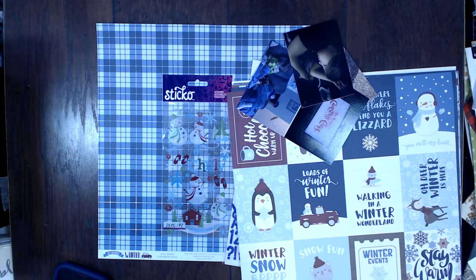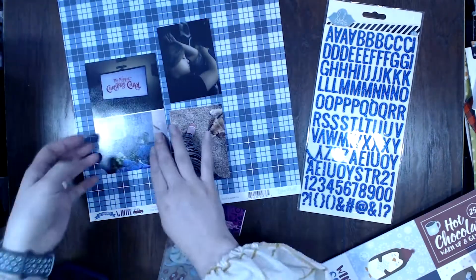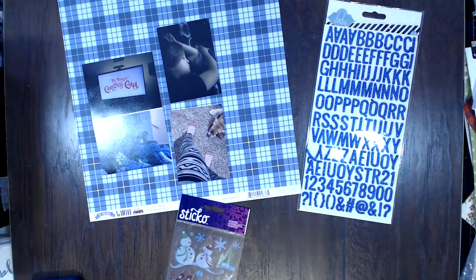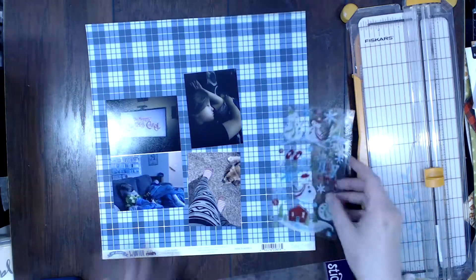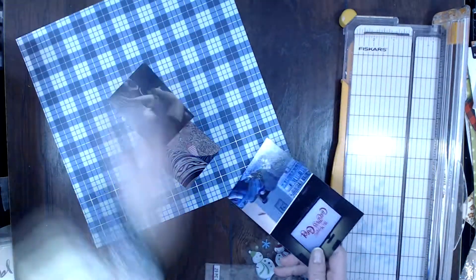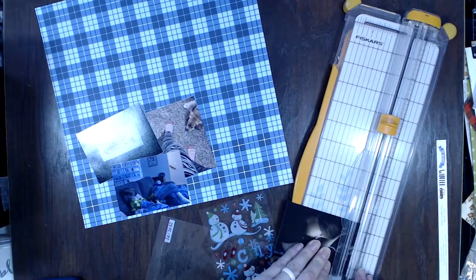Hello scrappers and welcome to my very first process video of the year 2022. I didn't catch the whole video — something happened. You can also see that my video is very blue; I have fixed it since then. So this first video is a little wonky and I apologize about that.